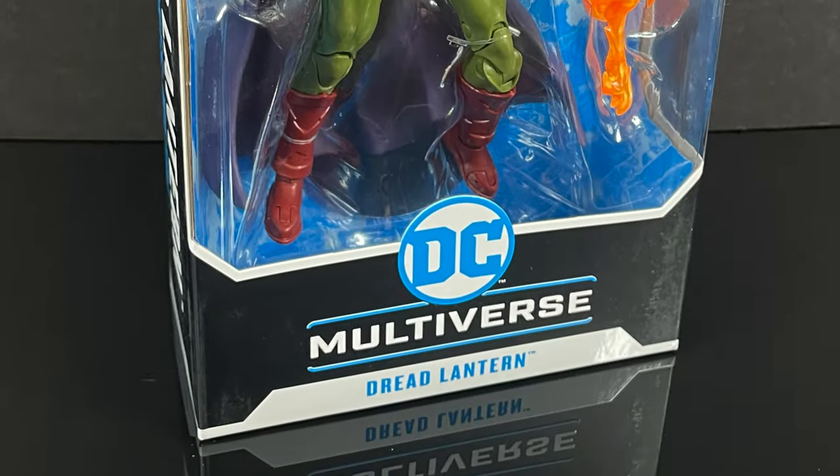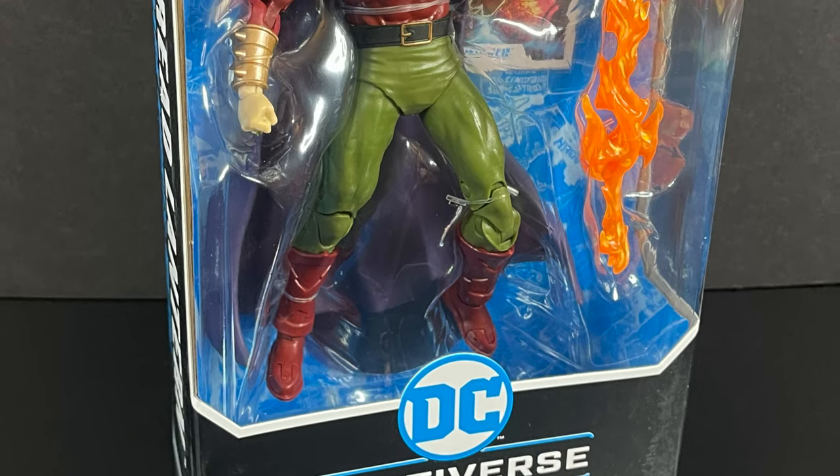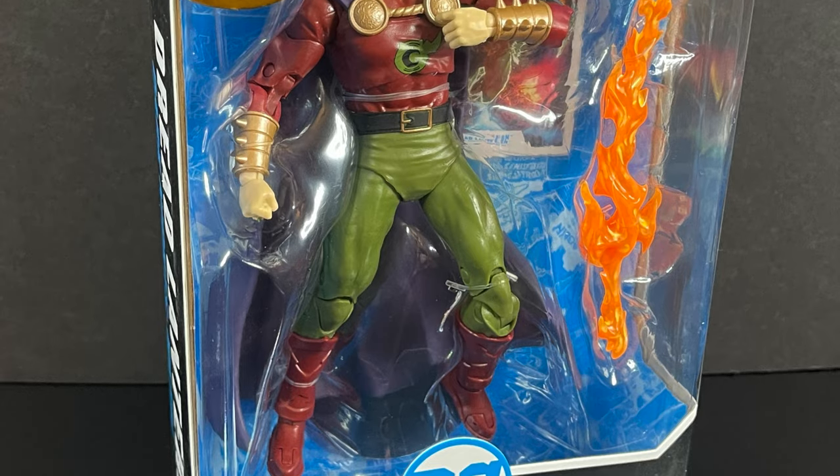Hey, welcome back everyone, Toysha's here, and I'm back yet again with another DC Multiverse video, and this time it comes courtesy of my friends over at McFarlane Toys.